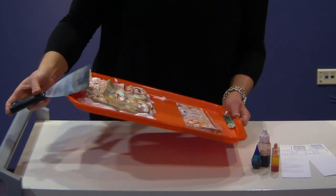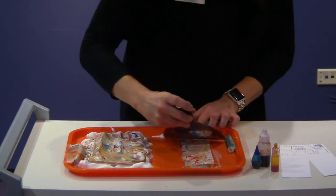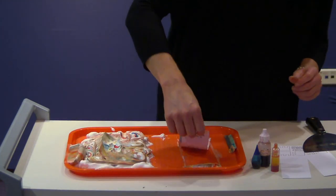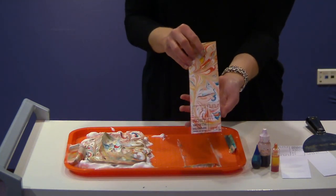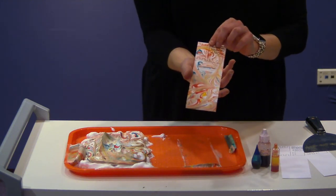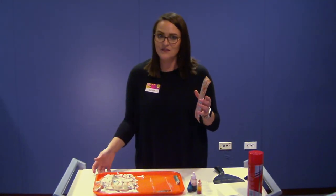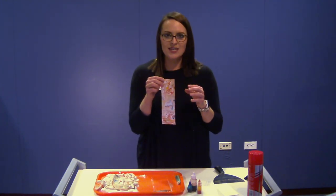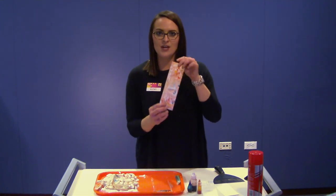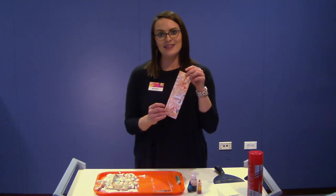I'm going to dump the excess shaving cream on the side of my tray and just double check — I got most of it done in one good swipe. And I instantly have a paper marbled design bookmark! Isn't that so pretty? This is why this is one of my favorite activities — we get a beautiful pattern with lots of different colors. You can do them in any kind of theme, any kind of your favorite color, with your individual style and taste, and you get a really cool bookmark at the end.